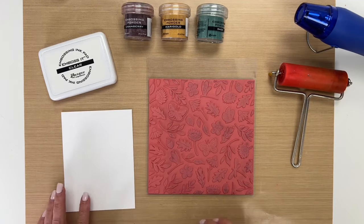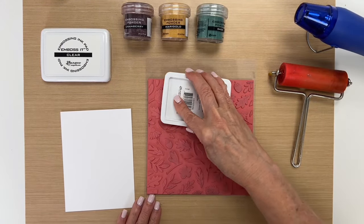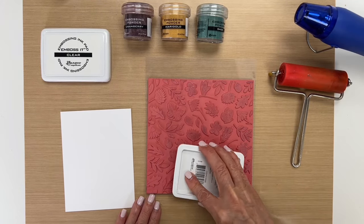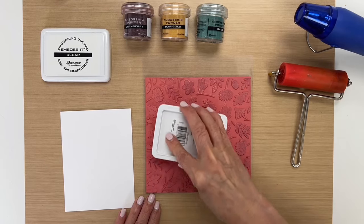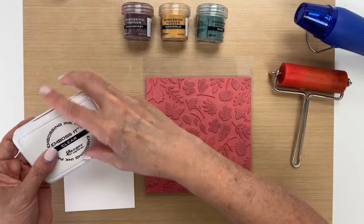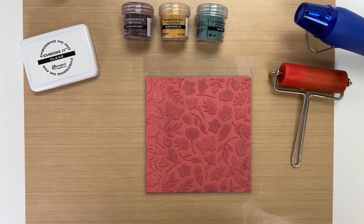To begin, I'm going to ink up our stamp. I'm using a background stamp for this technique because I think that's a good choice for the way that we're going to be painting with the embossing powder. You want to make sure your ink pad is pretty juicy because it's better to have a lot of ink for this technique.